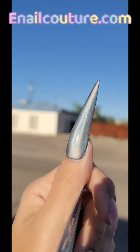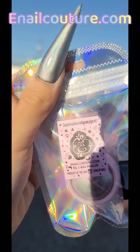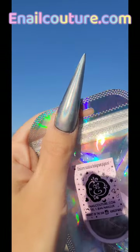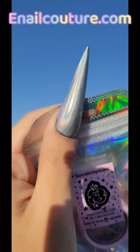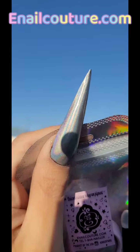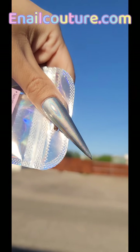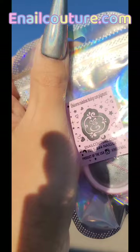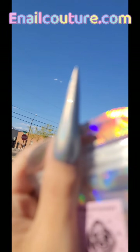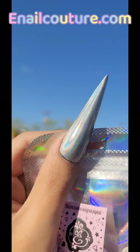I stepped outside to show you what the unicorn rainbow hologram pigment looks like in the sun — look how intense that is! The micron we manufacture is the tiniest available, and look how intense that helix is. Look at all those colors on the nail — isn't that stunning? This is on top of black gel polish. Can you imagine this as an ombre on top of like a hot pink for summer toes?